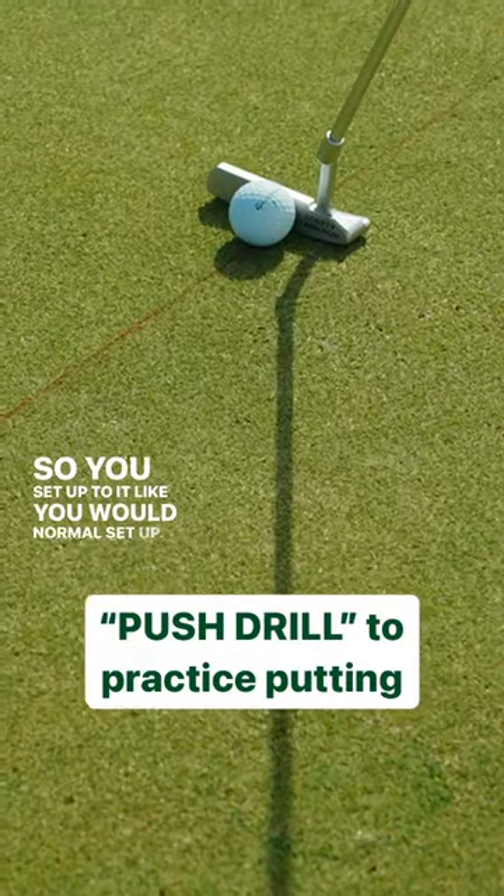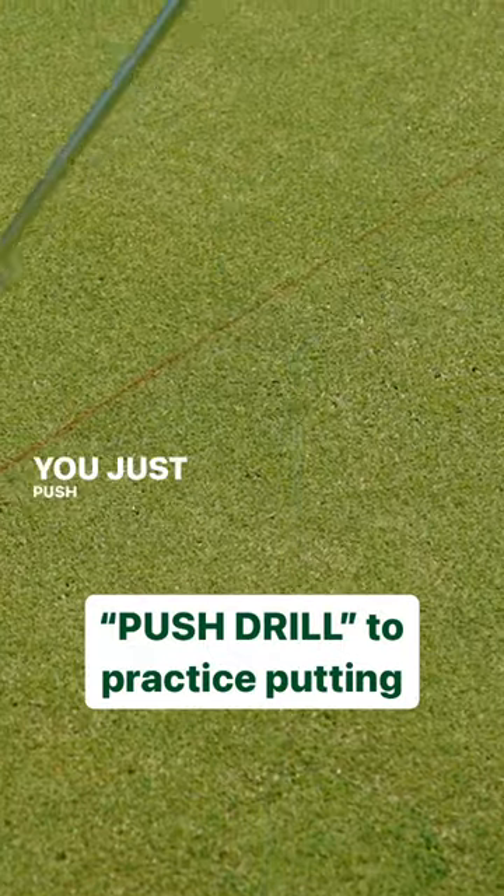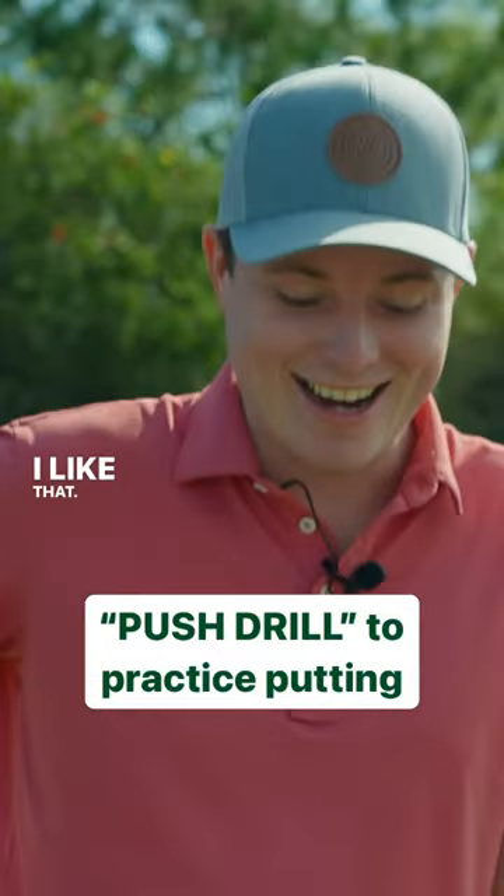So you set up to it like you would normal setup. There's no backswing — you just push it into the hole. I like that. Okay, so try this one.